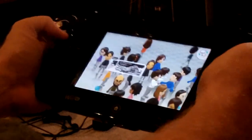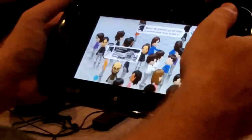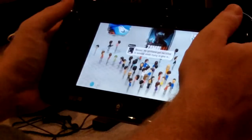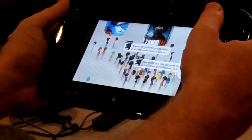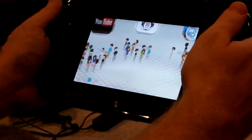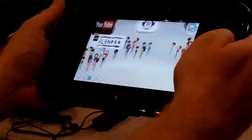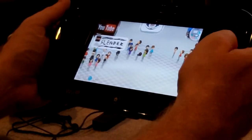The functionality on it is great, especially with the two analog sticks. Plus it picks up your movement as I'll show you shortly. Plus with the triggers, there's just so much you can do with it. I really like the stylus too and how the touch screen works — it just gives a lot of functionality.